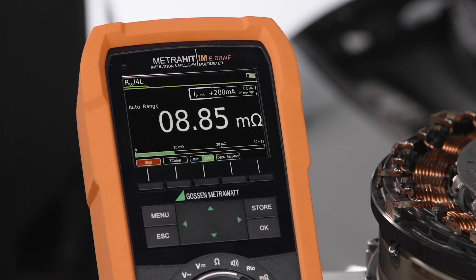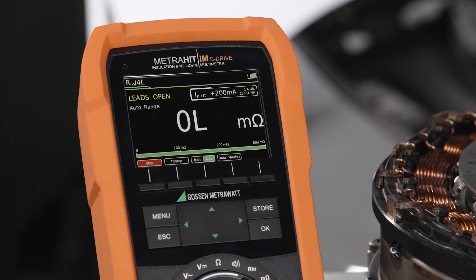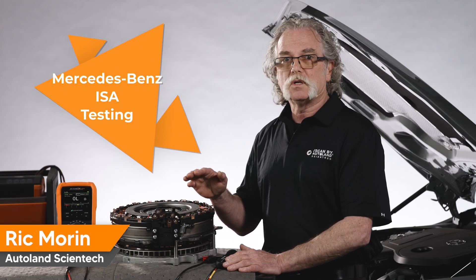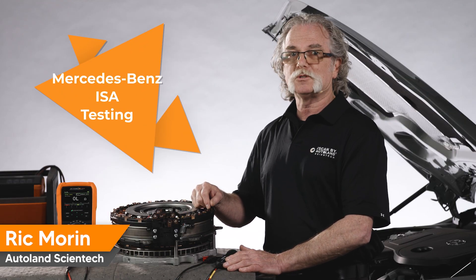If any of these values are out of spec, the ISA is faulty and will need to be replaced. Thanks for watching and check out the video description for more tips on Mercedes-Benz's 48-volt systems.